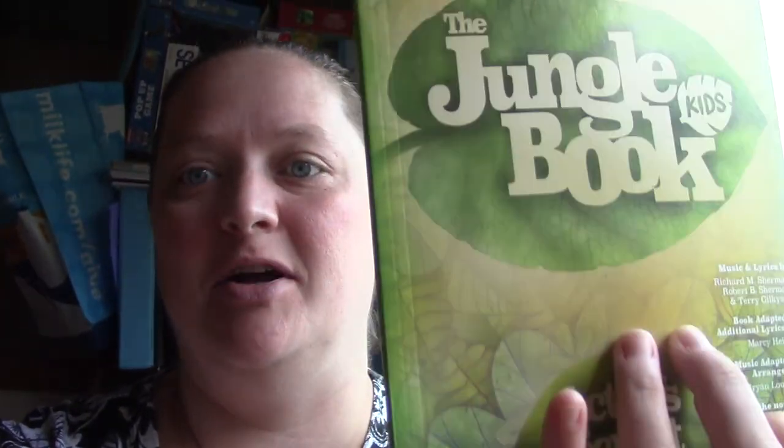Anna had her first day of play practice and she was so excited. This is the play they're doing — it's Disney's Jungle Book Kids and it's a musical. She got cast as a wolf and then she's also a singing tree or plant or something, so she has two parts. She's so excited!